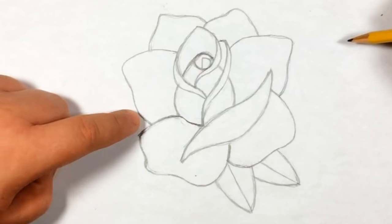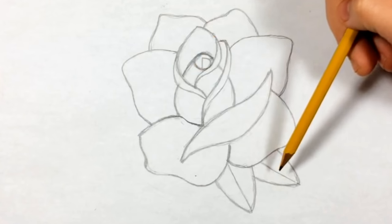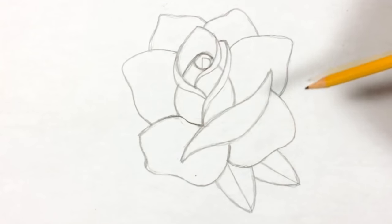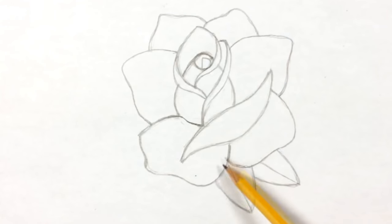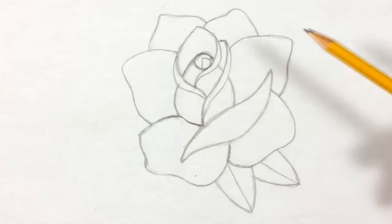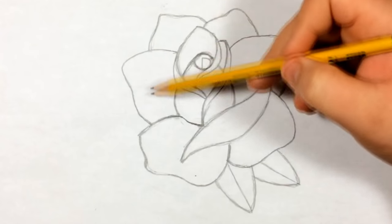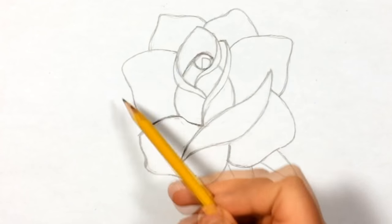Usually the leaves - one is bigger than the other, they're usually not the same size. I want to keep it simple to make it easier to follow. We can either place them here or up here; on the reference it has them in certain spots, but I want to place them over here. A way to know where to put them is just following the shape of the rose - wherever it feels like it has less, or where it's heavier.